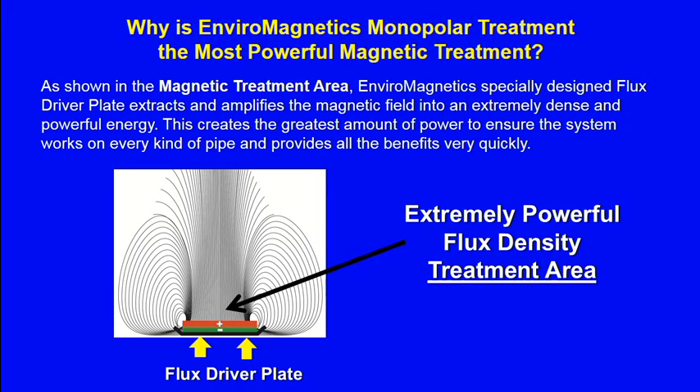Why is EnviroMagnetic's the most powerful magnetic treatment in the world? As shown in the magnetic treatment area, EnviroMagnetic's specially designed flux driver plate extracts and amplifies the magnetic field into an extremely dense and powerful energy. This creates the greatest amount of power to ensure the system works on every kind of pipe and provides all the benefits very quickly.